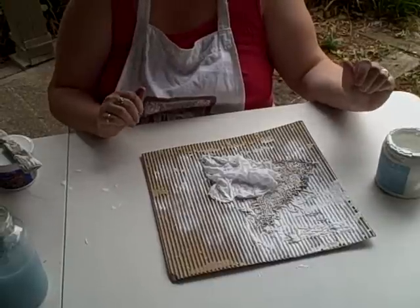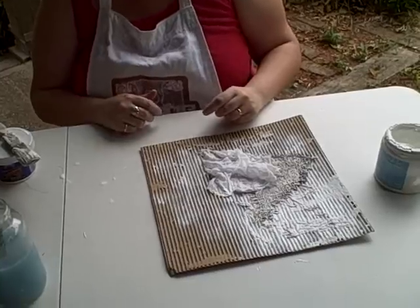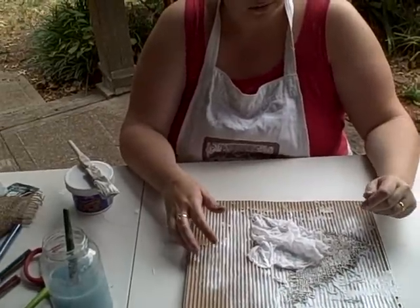I cannot wait to show you the finished product, and I hope you learned a little bit from this today. If you get a chance, show me what you have done with your layout or whatever you may be making. You can make it with a canvas — that would be great too. Thanks so much for joining me today.